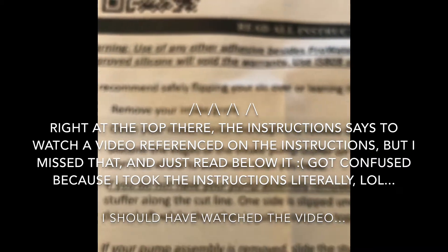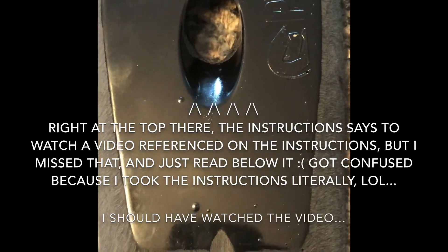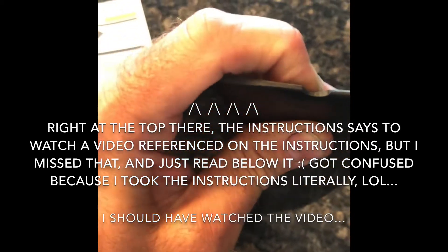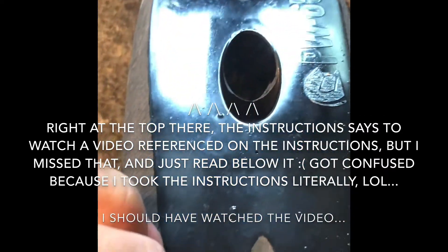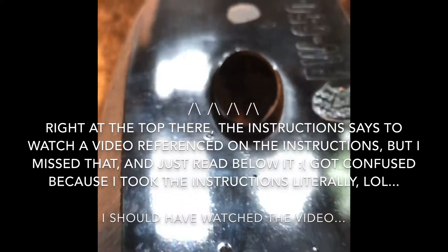If you do not have your pump assembly removed, pull apart the stuffer along the cut line. But does that mean cut apart the stuffer along the cut line? Because that thing ain't pulling apart. It doesn't really look like you can pull it apart - so there's some instructional disappointment there.